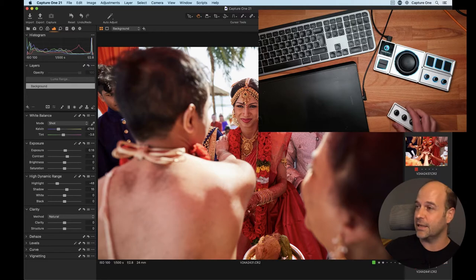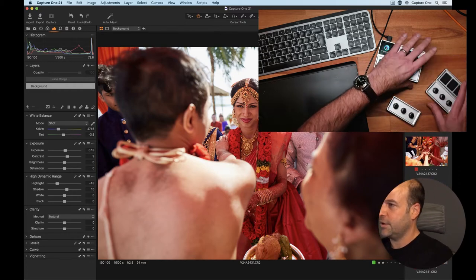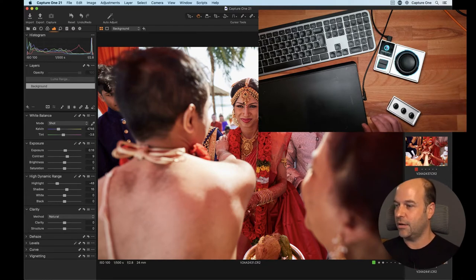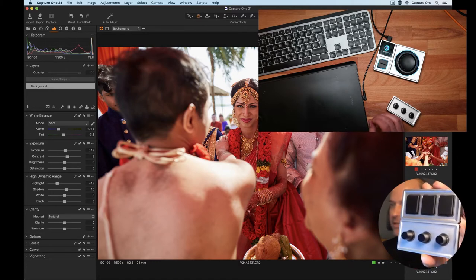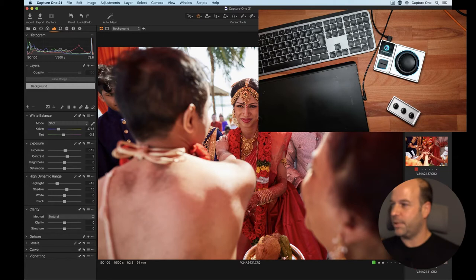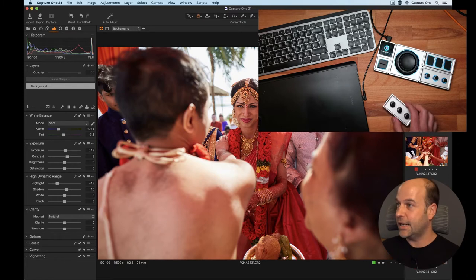This is basically a re-engineered, much better version of Palette Gear. You can see one of the panels down here — it is modular, so if I just pull this apart for a second and hold one up, you can see they're basically modular panels that split up, stick together with magnets, which is pretty cool, and then can just snap together.